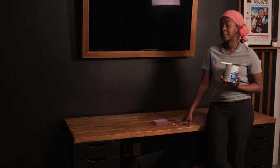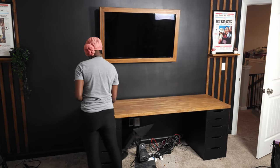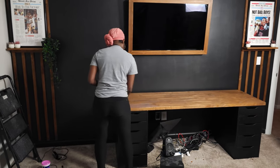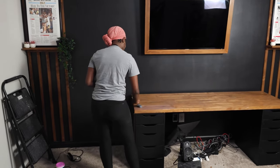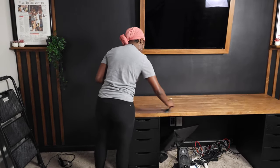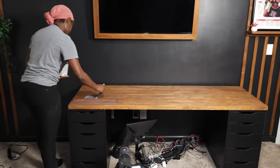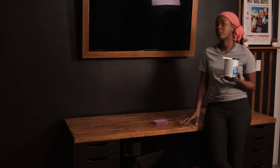Now that this butcher block is stained, I want to go through and protect it. Whenever you stain any wood, it's great to seal it with a polyurethane. This one is a water-based polyurethane. What I'm going to do is add a coat, wait, come back, sand it down, and add another coat. I'm going to do a total of three coats so that this butcher block will be protected from being scratched or any type of blemishes that may occur.